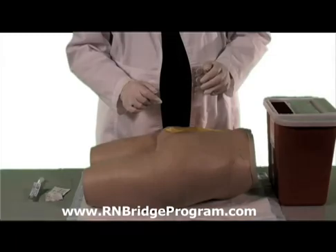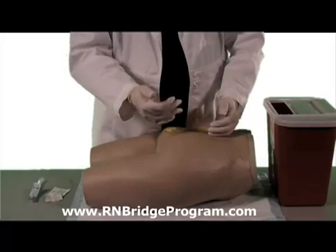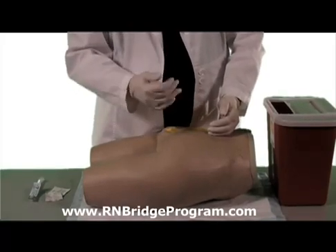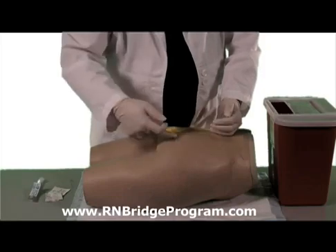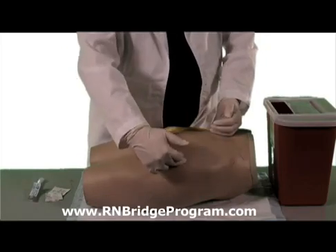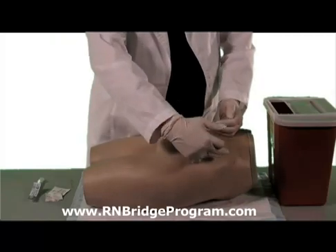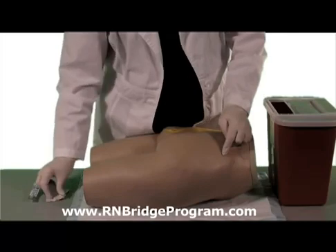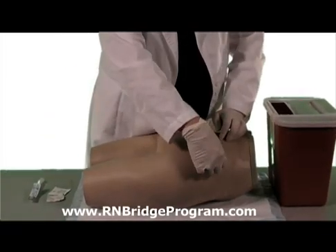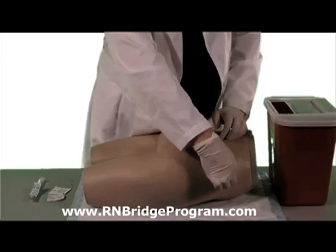Now let's go down to our patient. Here we are back at the patient. We're going to go into the gluteus maximus muscle. Draw your landmarks again, both vertically and horizontally, making a crisscross pattern on the muscle itself. Remember, we're going into the upper outer quadrant. Once you find your landmark, take your alcohol, put it on the site where your landmark is, and draw a circle from the inside out.